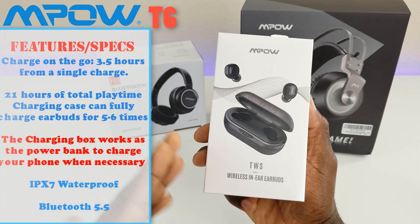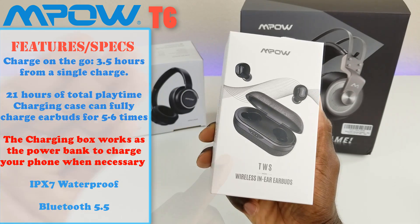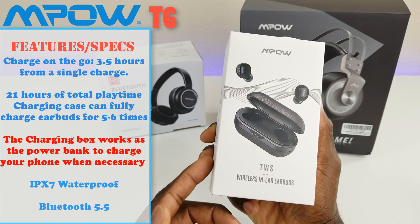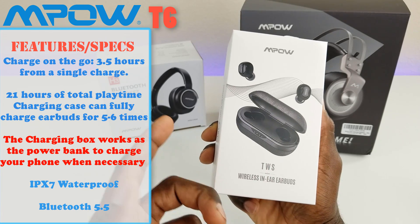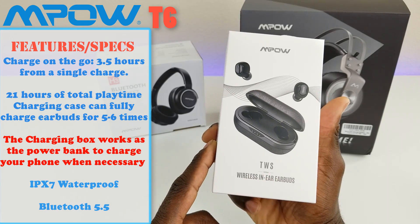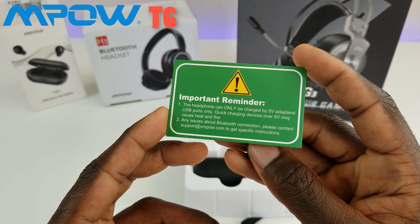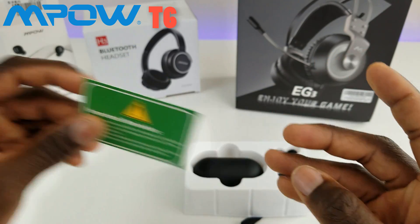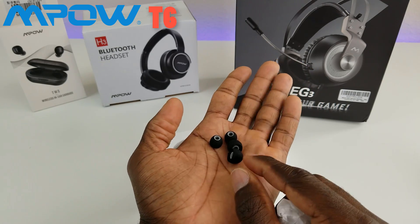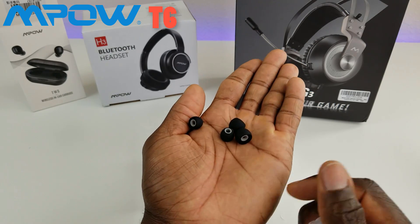The second one we're taking a look at today is the Empow T6 — a wireless earbud. It comes with a charging case that is capable of charging the earbuds five to six times. It is IPX7 rated, so it has water protection. It also has 3D surround sound and comes with accessories to ensure a good fit in your ear. In the box you get a quick start guide, a USB charger, and a bag with different-sized ear tips depending on your ear canal size.